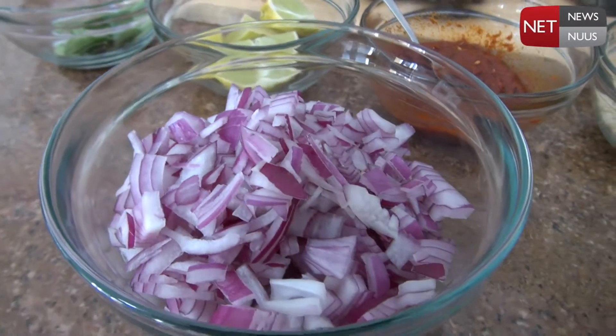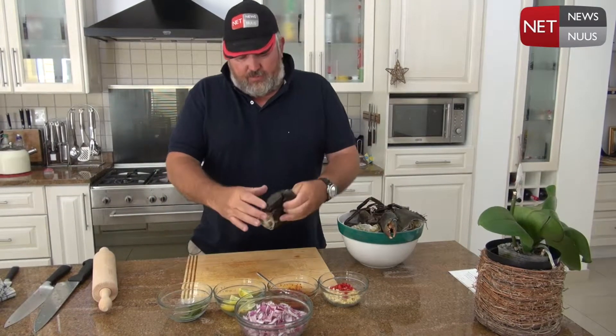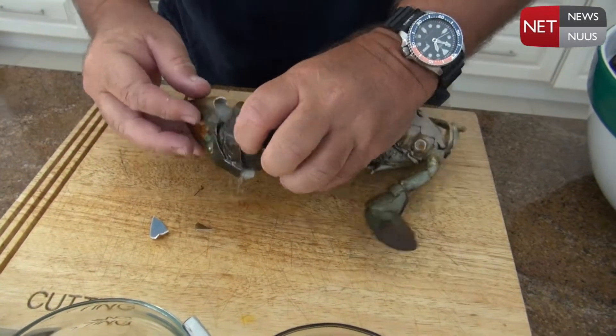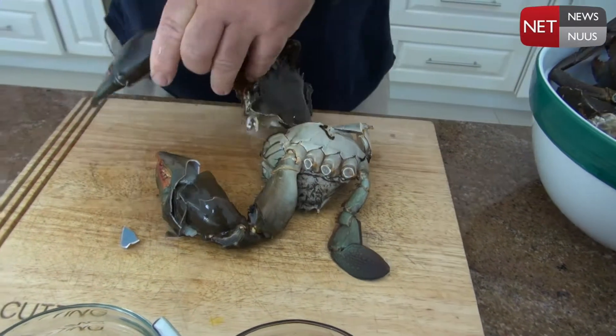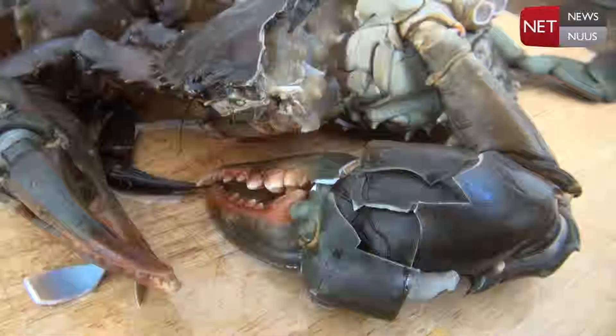What I like to do before I put the crabs in is just bring it over here quickly and with this rolling pin go ahead and crack that claw just like that. Maybe that was a little bit much, but that way the taste actually gets right into the claw.